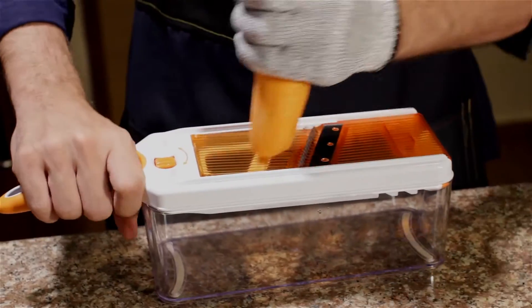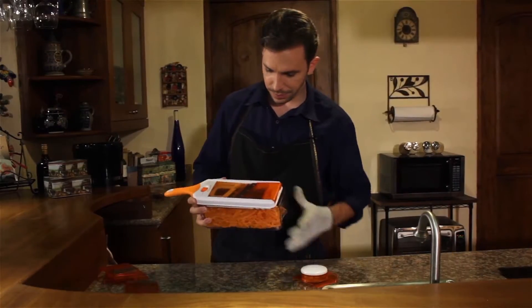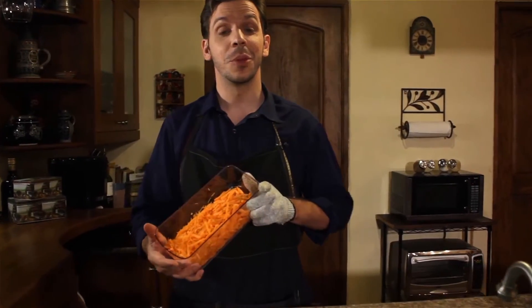All right, let's try carrot on the julienne. I've set it to my liking and now — all right, there you have it. Pretty amazing, huh?